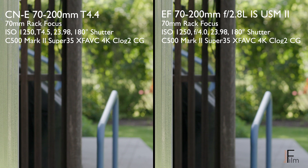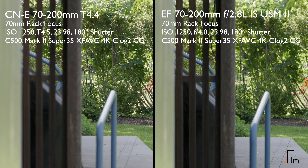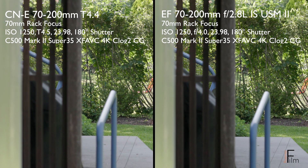In this video, we're looking at focus breathing on the Canon CN-E 70-200 cinema compact servo lens versus the Canon EF 70-200 f/2.8L IS USM Mark II lens. Focus breathing is the apparent change in image size that comes when one racks focus from near to far, or the opposite.